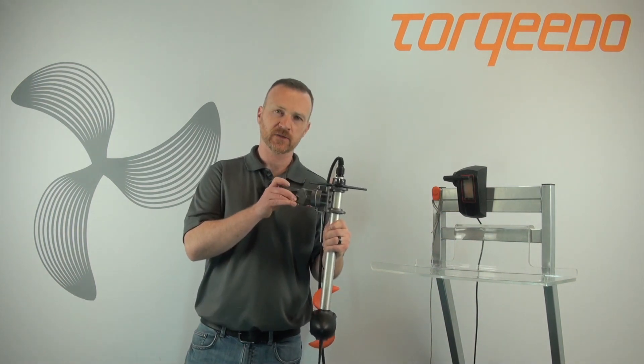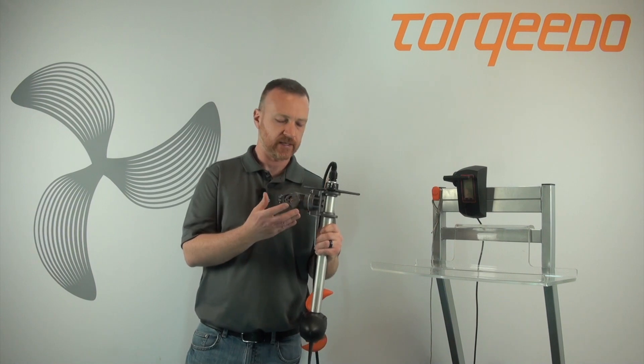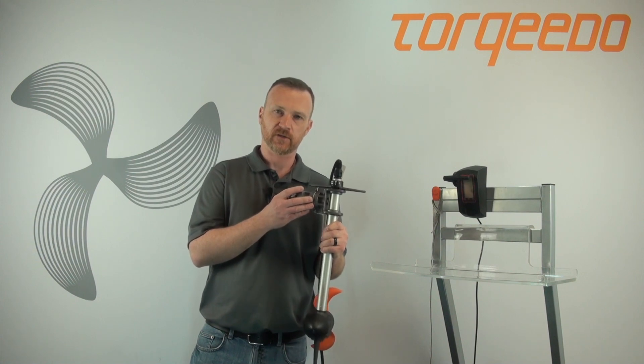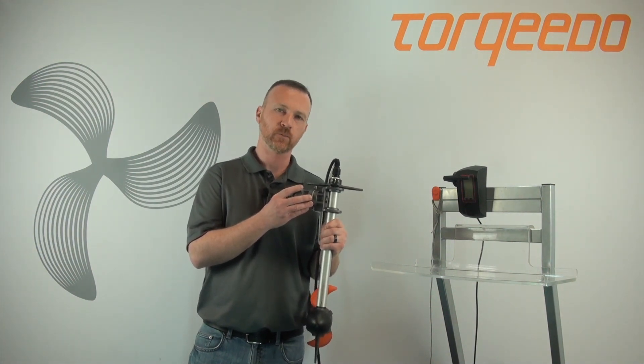If you have an ultralight 403 and you've experienced a broken hex bolt on your mount, this is most likely due to the bolt itself coming loose. What I would recommend is to check to make sure that the hex bolt is tight, and if it is not, to re-loctite it with blue loctite.